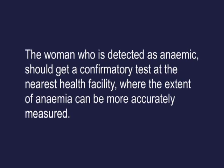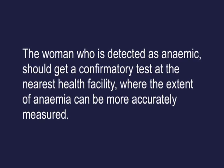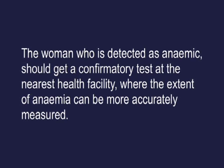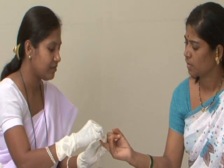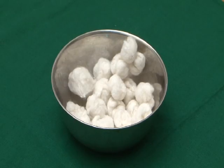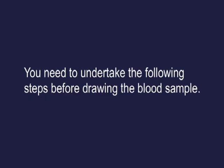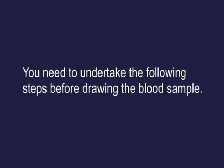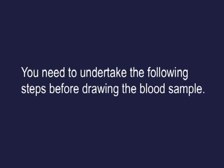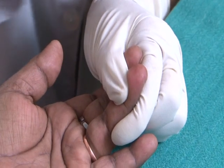Women detected as anemic should get a confirmatory test at the nearest health facility where the extent of anemia can be more accurately measured. Before drawing the blood sample, hold the individual's finger — usually the left middle or ring finger.